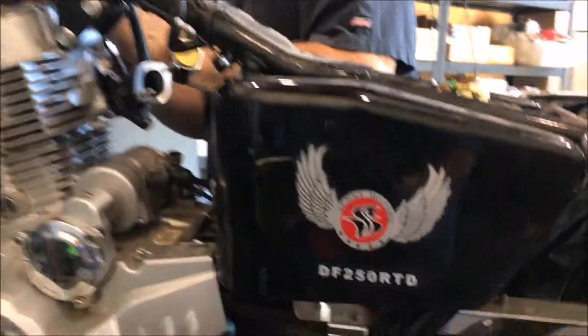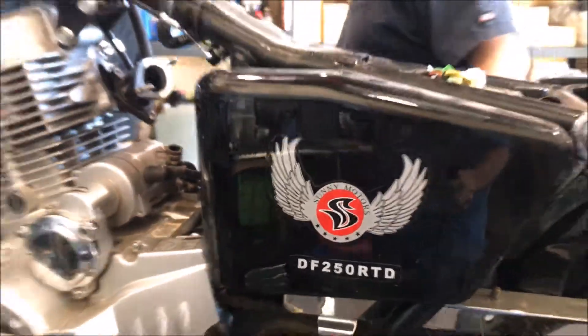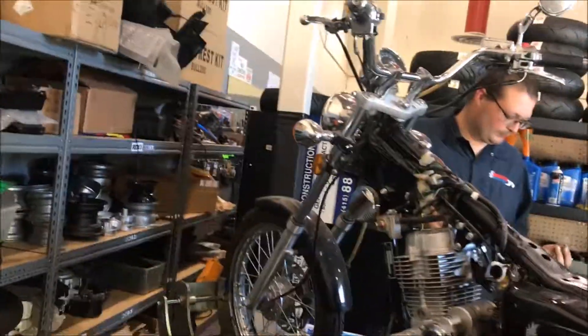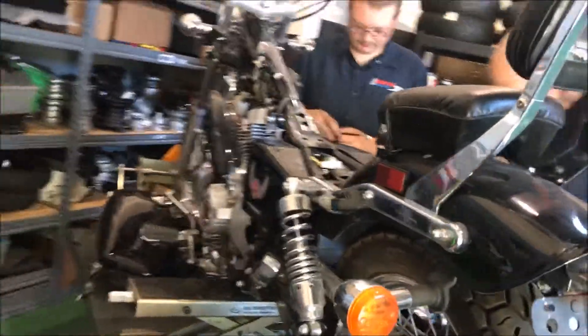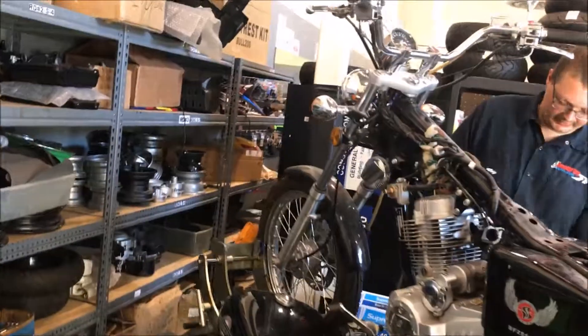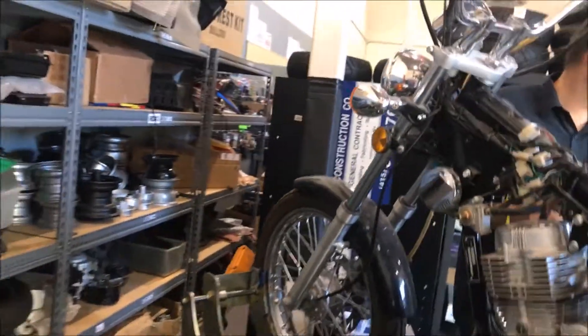You can see the model number there. We work on every China brand — we're specialized on China brands. This comes apart for years. This will be done in about another hour; the customer will come by and pick it up.